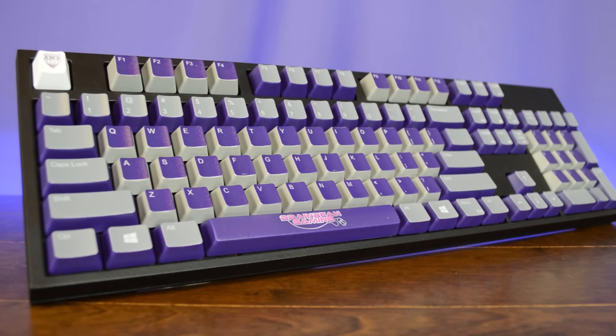Hey, what's up guys? My name is Brain Bean. Thanks for joining me again for another video. Today we're going to be taking a look at the WASD Keyboards V2 Custom Mechanical Keyboard.